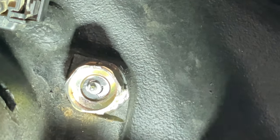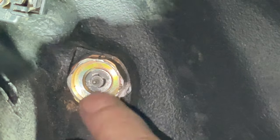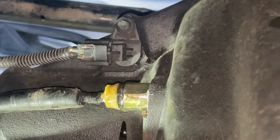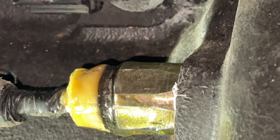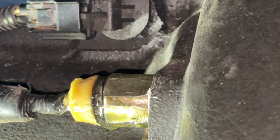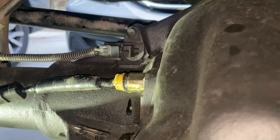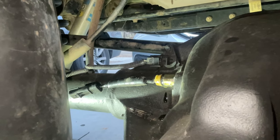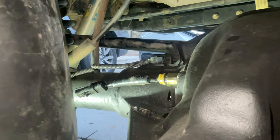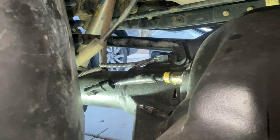The last step is to put that switch housing back on and use some plastic epoxy to glue it down, and it'll be all done. I put the plug back on, returned it to its position, and put some plastic weld on there to hold that plastic between the screw and the plastic housing. The way I tested the front one was to put the plug on it, run a positive to one side, and run my 12-volt DC tester to the other side. When I turned my locker on, I got 12 volts coming out of the other side of the switch, so I knew it was working.